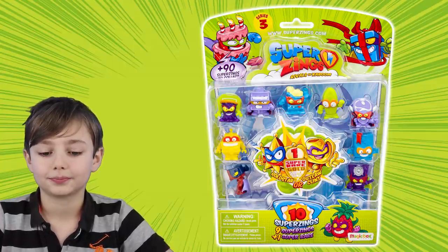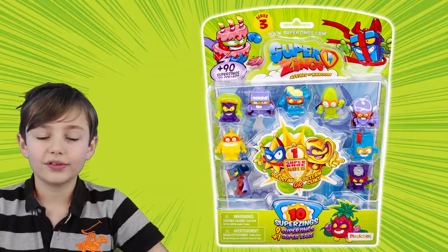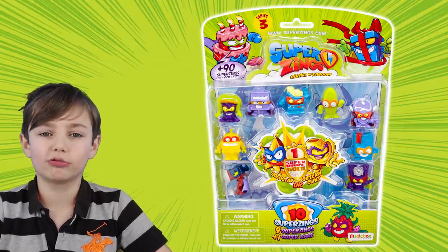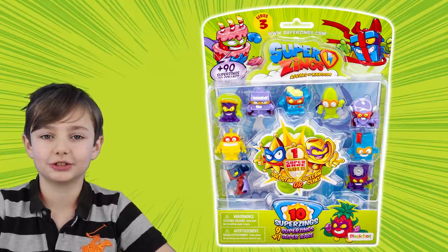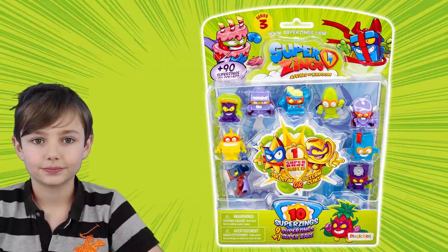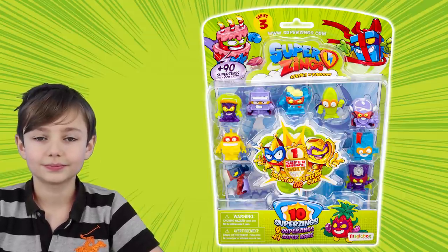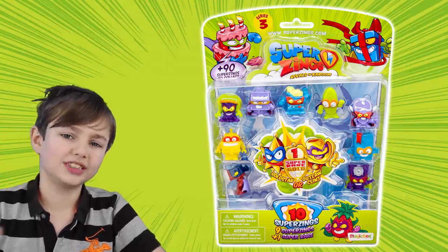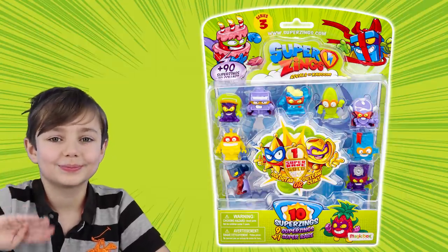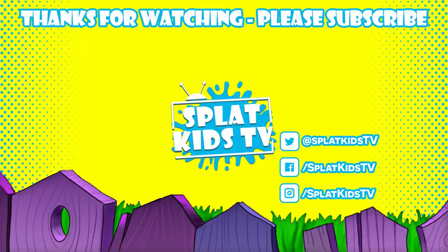There's so many more things to show — there's some playsets as well. We've got so much more to show you. There's all of the playsets which we will reveal in the next episode, so stay tuned until part three. Come and check out tomorrow's video if you want to see all of the new series three Super Zings playsets. We'll see you in the next video. Bye!